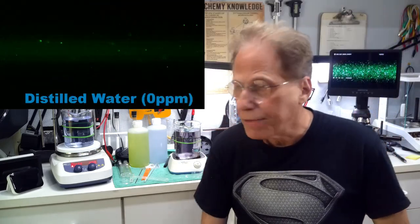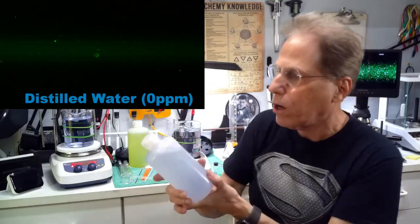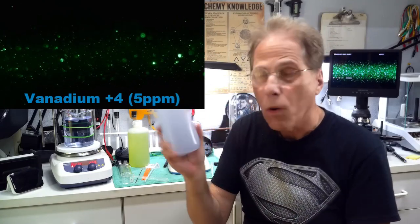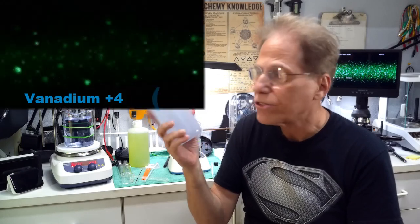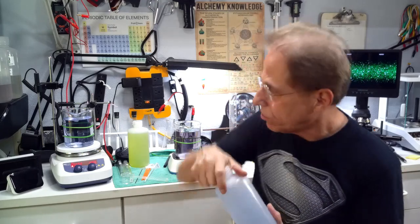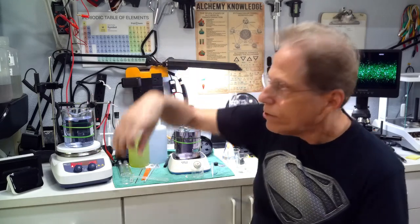Low potency colloidals will have very little in them — this is what distilled water looks like. This vanadium has a nice blue color, so you might think you have a really great colloidal. Surprise — you actually have a bunch of ionic substance in there that's colored blue, but there are no actual colloidals. The microscope shows this by reflecting very little content back. Those are just a couple of the ways I use the microscope to help with my research.